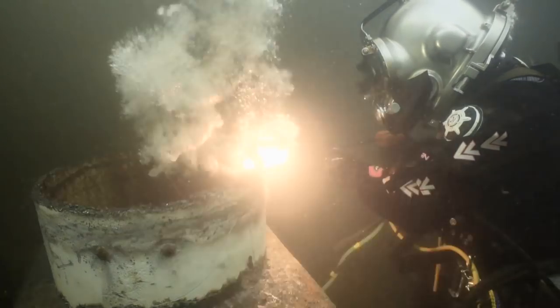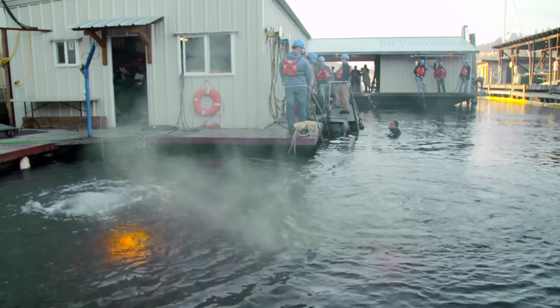Today I'll be burning using the Broco system. One of the advantages of underwater burning is once you do strike that arc, the rays illuminate the water and you can see where you're at and what's going on.